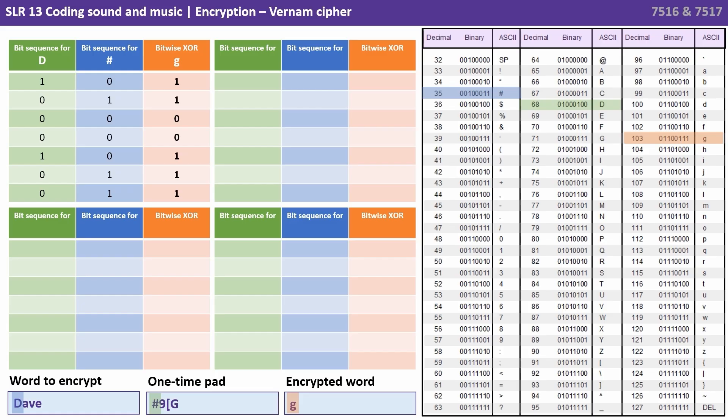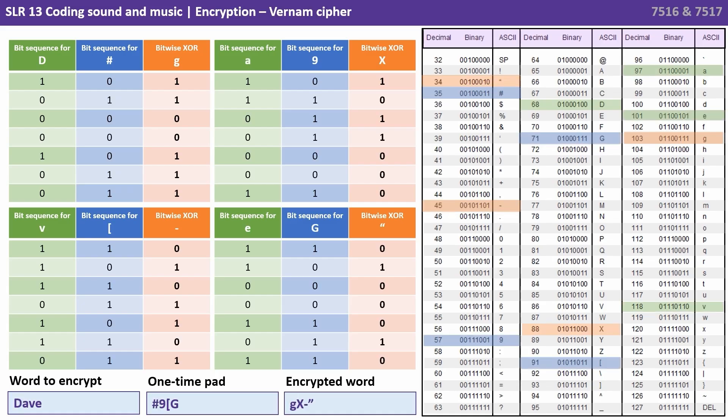We look this eight-bit value up in the ASCII table and we find lowercase 'g', which becomes the first letter of our encrypted ciphertext. We do the same thing for the other three characters, and we end up with the encrypted ciphertext: capital G, capital X, hyphen, close quotes.